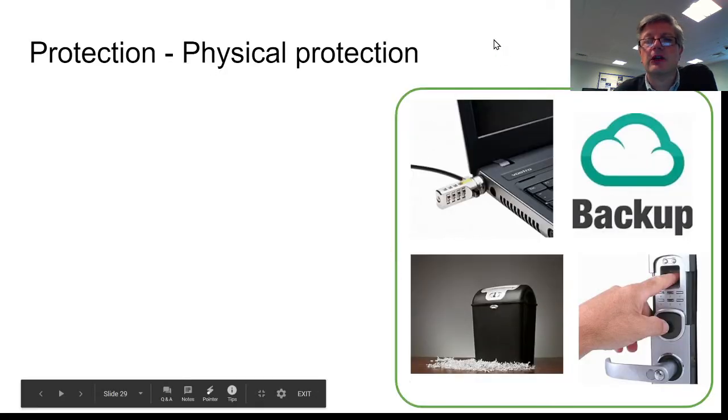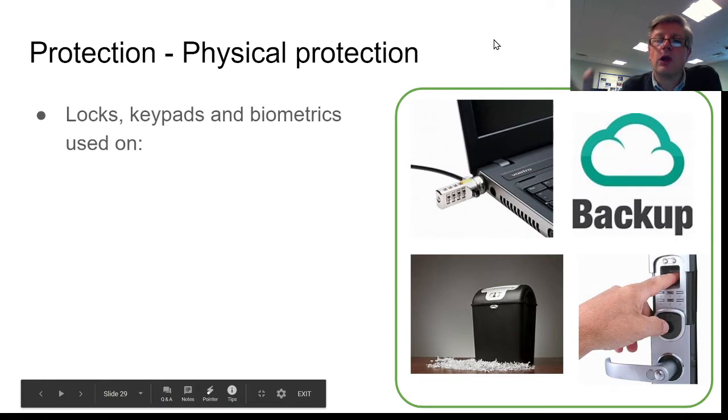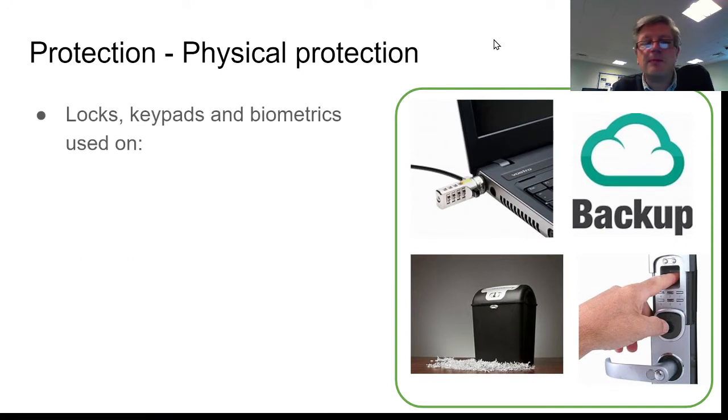This includes things like locks — physical locks — actually putting padlocks on doors or key locks on doors, number pads, key pads, biometric locks, anywhere that systems are kept that you need to keep safe.